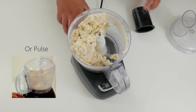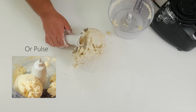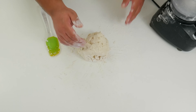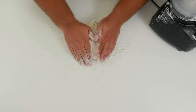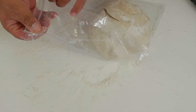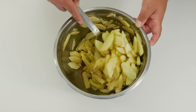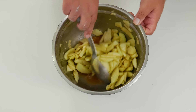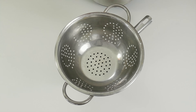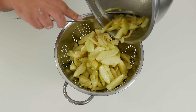Now let's flour our working surface, dump our dough, sprinkle some more flour on top, and create a disk form. Place it in a Ziploc bag in the freezer for 20 minutes. Now we can go back to our filling — let's mix it once again. As you can see, all the juices have fallen to the bottom. We're going to drain out that liquid and place it in a saucepan because we're taking it to the stove.